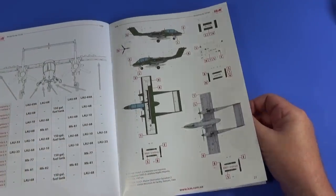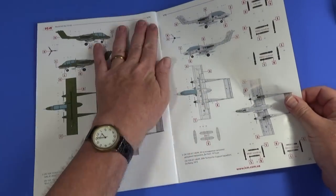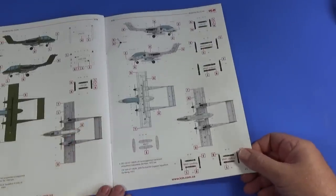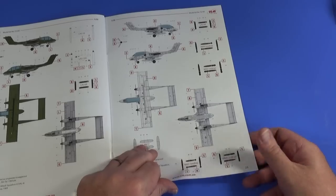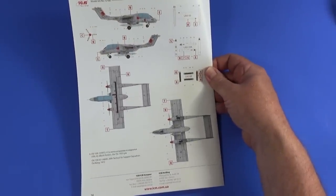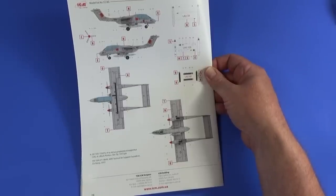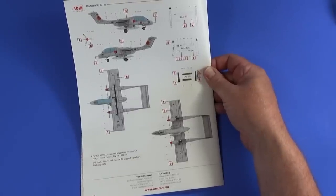The first aircraft is Marine Observation Squadron 2 in Vietnam. The second is Light Attack Squadron 4, VAL-4 of the US Navy. Number three is a US Air Force aircraft from the 20th Tactical Air Support — I think that's the box art aircraft. And finally, also from the 20th Tactical Air Support, an aircraft from Da Nang in 1972. There's also the VAL-4 Black Ponies option, which actually looks really nice.